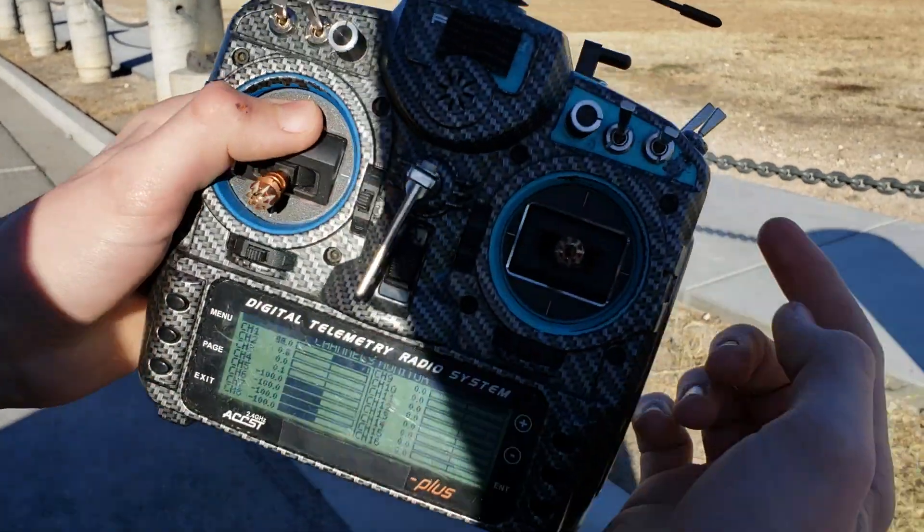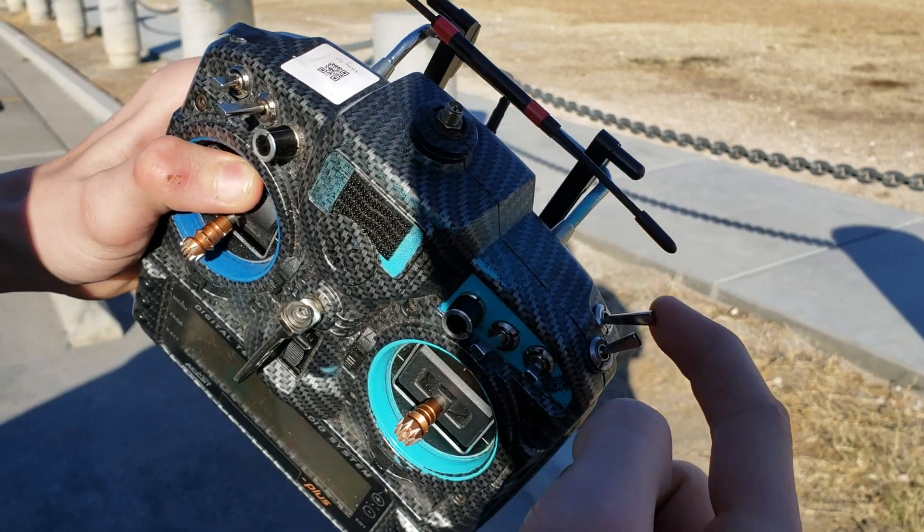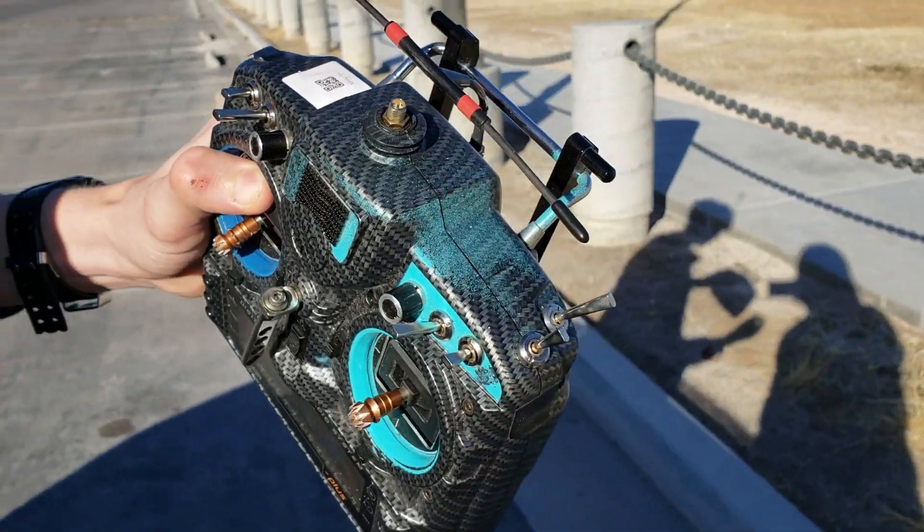So I set my throttle to a switch. In this position it's at 100. If I hold it, it's at 0. So the second I take off, I'm going to let go. And I'm not going to touch that switch again — I don't think I'm ever going to touch that switch again. And what are we flying?